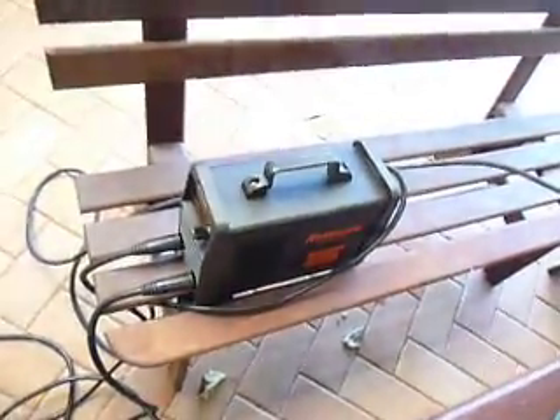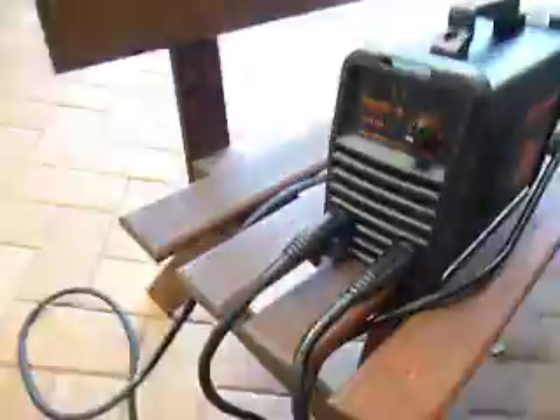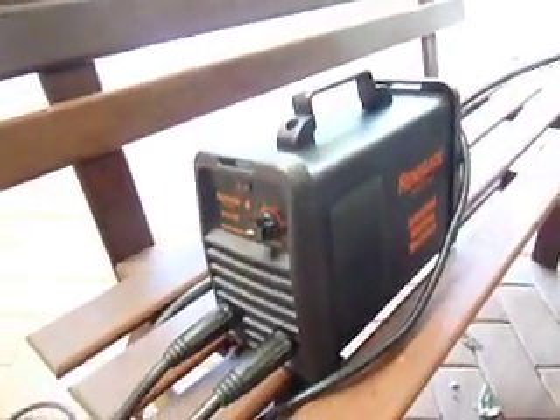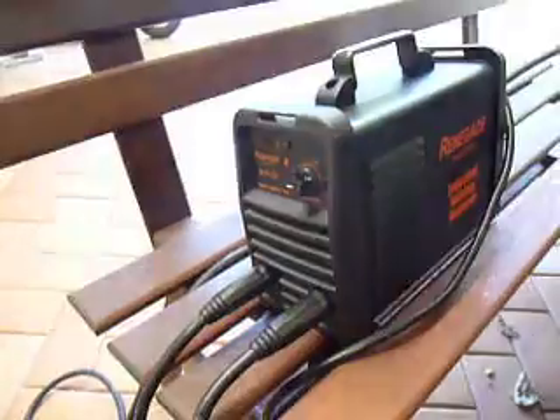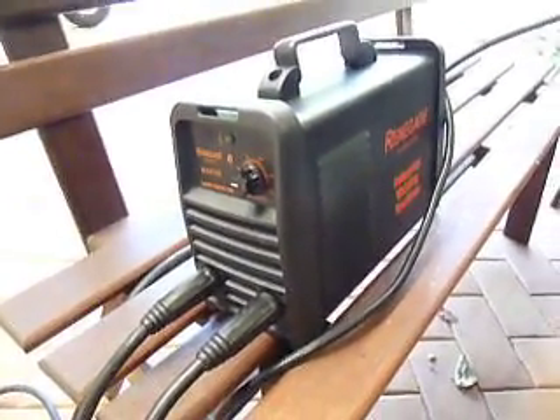I recommend anyone looking for a decent power supply to go and get one of these DC inverter welders. For about $200 — I saw one for $130 on eBay, but I didn't want to wait for it to come from China. This is a decent brand, supposedly with Japanese components.